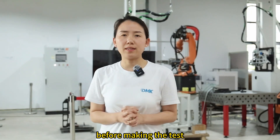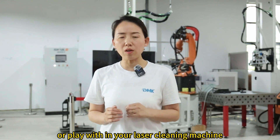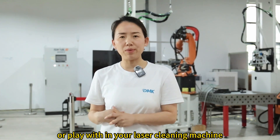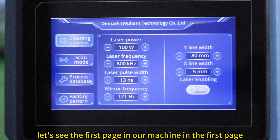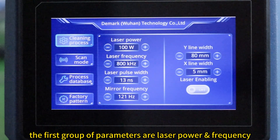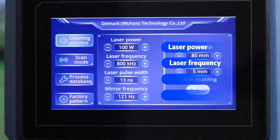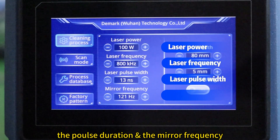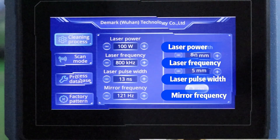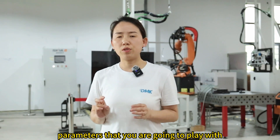Before making the test, let's learn what kind of parameters we can adjust or play with in your laser cleaning machine, and what they mean. Let's see the first page. In our machine, the first group of parameters are laser power, laser frequency, pulse duration, and mirror frequency. These four parameters are the most important ones you are going to work with during the cleaning process.